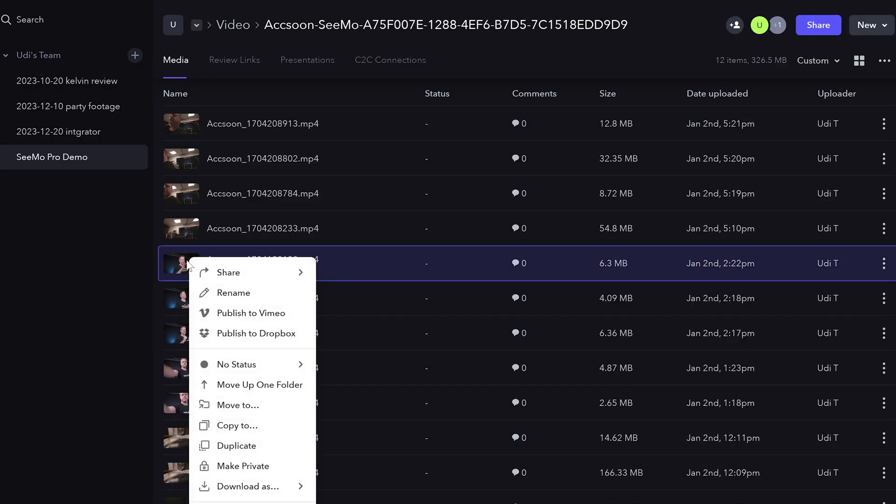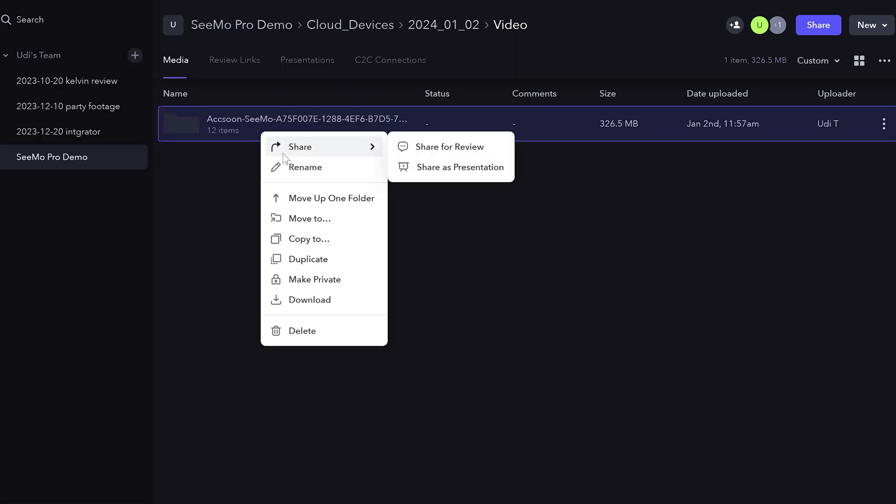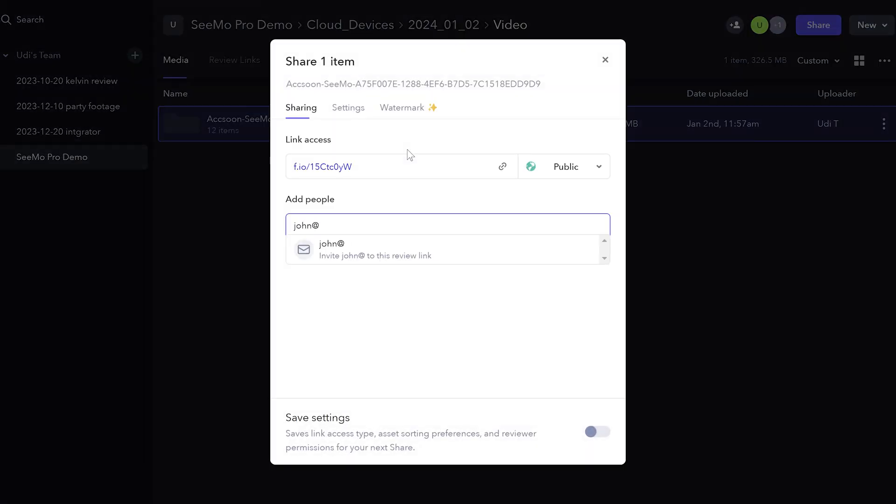immediately on Frame.io, I get a positive notification that something is going on. And once it's on Frame.io, you can do everything that you're used to with Frame.io. So you can do proxies, or actually Frame.io will do the proxies for you. You can share, you can send for review. This is just Frame.io.